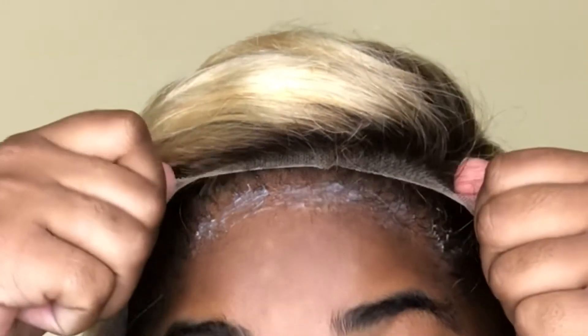Here's a close-up of me laying the lace onto the glue and then patting the lace into the glue so it can lay down.